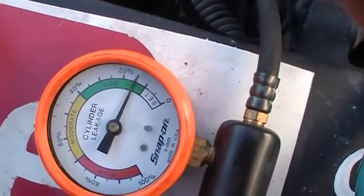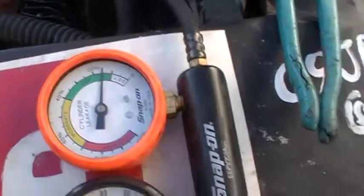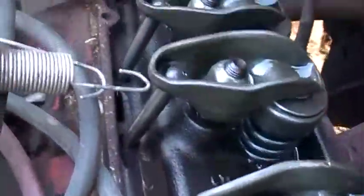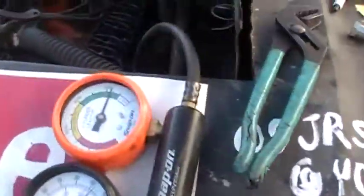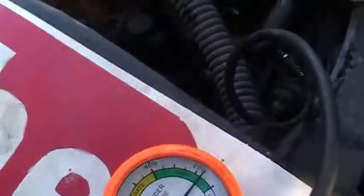We can read it right now — it's at about 15%, which is somewhat acceptable. Something they told me to do when you have this issue: if you listen, you can hear some of the air escaping past the rings and coming out of the crankcase. It's kind of coming out now that it's at 15%. Listening to your exhaust — I do have a bit past the exhaust. Car Craft said not to worry until you get up to about 30% loss. Let's watch the gauge.